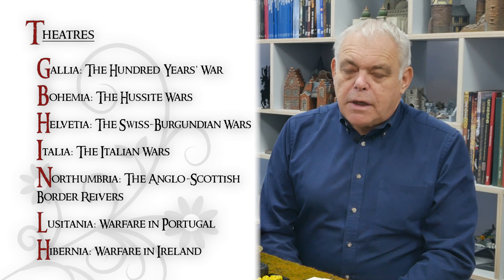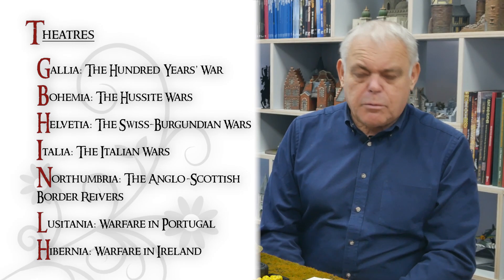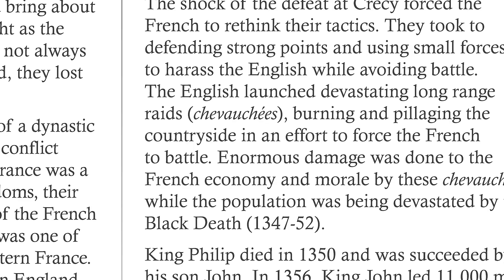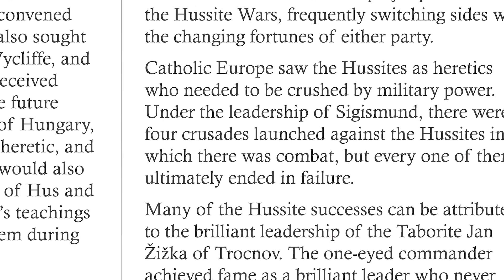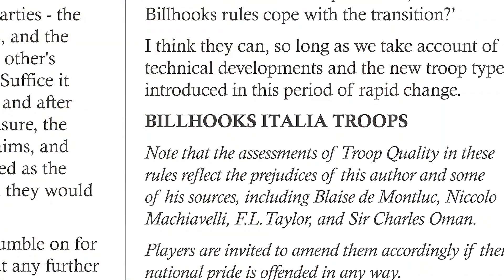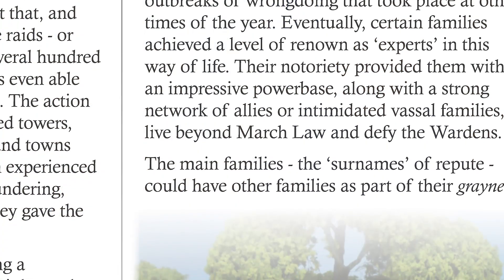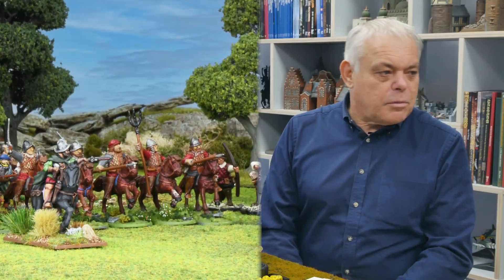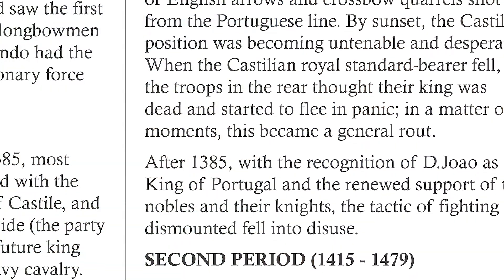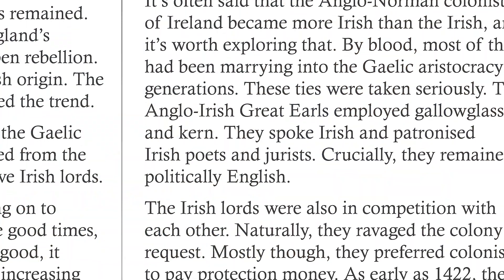Wargamers with long memories will have bad memories of the 1970s Wargames Research Group Ancient Rules, where you could rock up at a club with a Norman army and be expected to fight ancient Egyptians. The time period of Bill Hooks Deluxe is quite limited — about 1350 to 1525. You're best pairing off credible contemporary opponents. People will doubtless want Irish fighting Hussites, and if that's what they want in the privacy of their own home that's fine, but really you should stick to what is historically credible and feasible to get the best results.